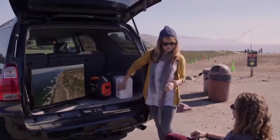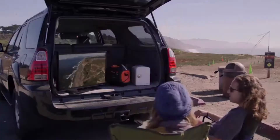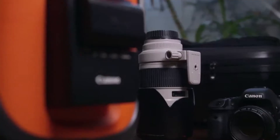With one full charge, the Jackery PowerPro can run a mini-fridge for 10 hours, an LCD TV for four hours, recharge a drone battery seven times, and a typical smartphone 45 times. Keep all the devices that help you enjoy the great outdoors charged.